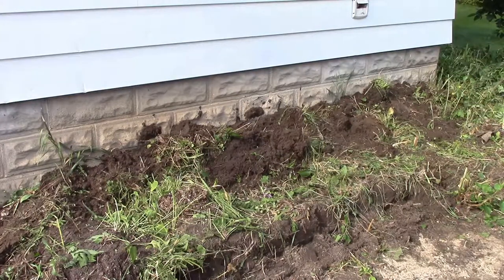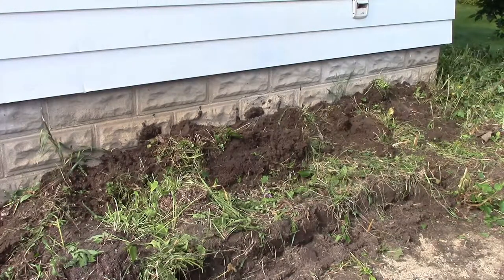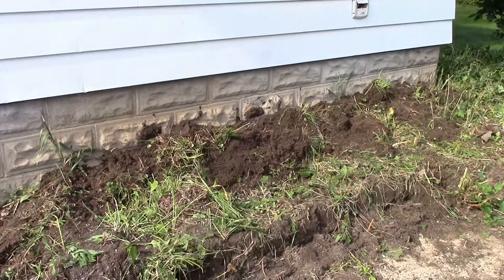Obviously having water in your basement is not exactly a good thing, and it worked out pretty well. So thanks for watching. Catch you in the next one.